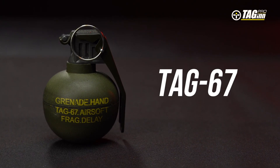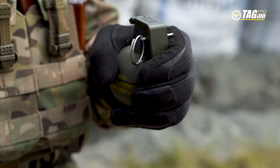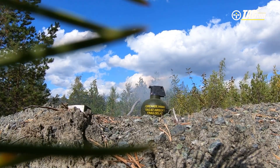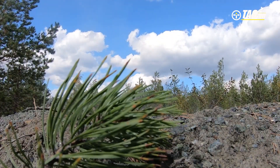M67 is an airsoft hand grenade outwardly copying the American M67 frag grenade. It has a response delay of 3.5 to 4.5 seconds and fragmentation in the form of plastic BBs.